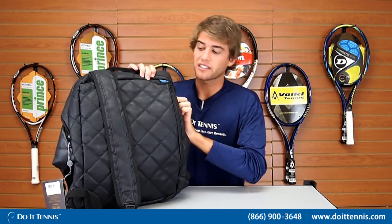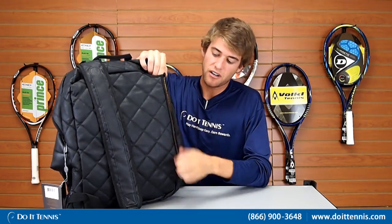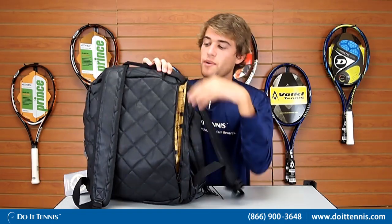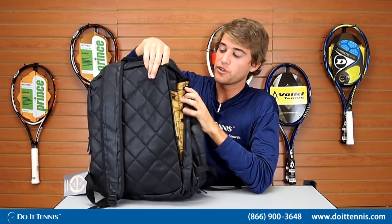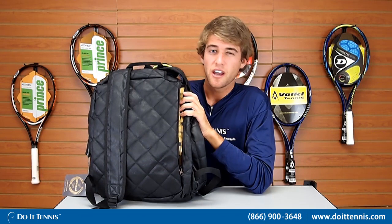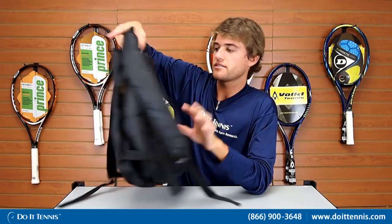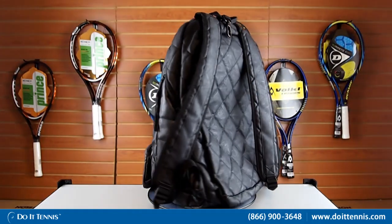Turning the bag around to the back side — it is a backpack so it has two straps that are nice and padded and fully adjustable to your size and preference. On the back side there's a large pocket for your rackets, which is kind of hidden and concealed, but it zips open on the side all the way down. This is where you'll keep your tennis rackets — they come out vertically on the side. You can fit two rackets in here nice and comfortably; three would be pushing it. This is the Wilson Seville tennis backpack and you can find it at Do It Tennis.